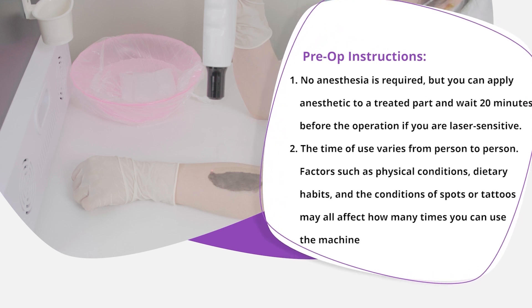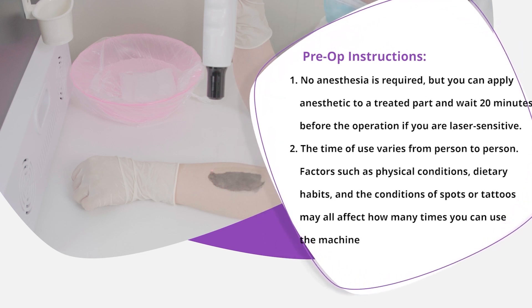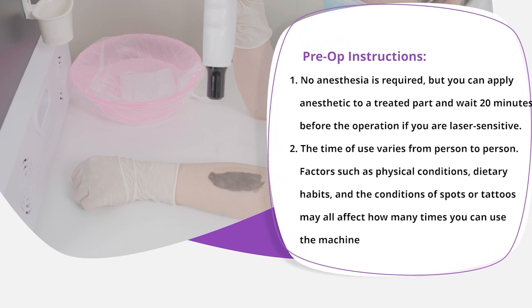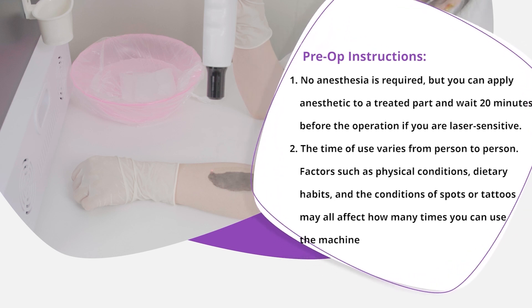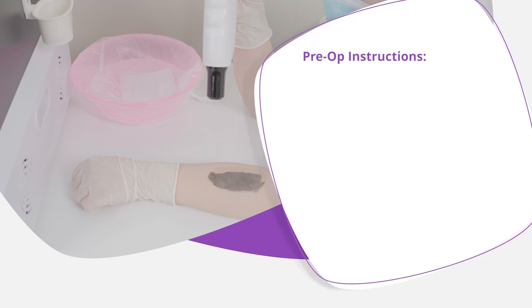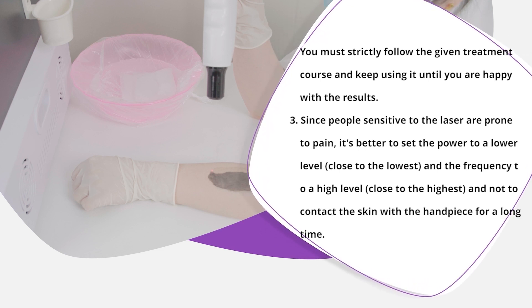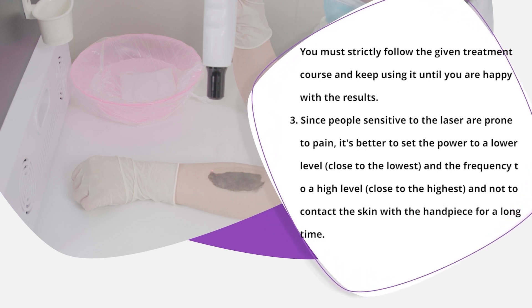The time of use varies from person to person. Factors such as physical conditions, dietary habits, and the conditions of spots or tattoos may all affect how many times you can use the machine. You must strictly follow the given treatment course and keep using it until you are happy with the results.